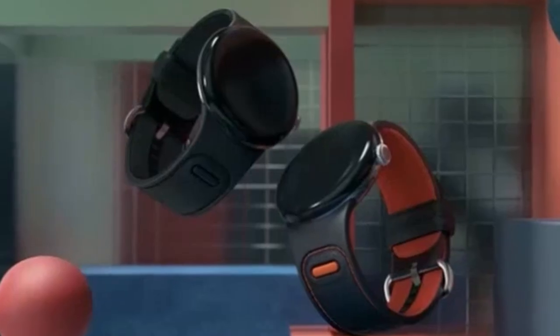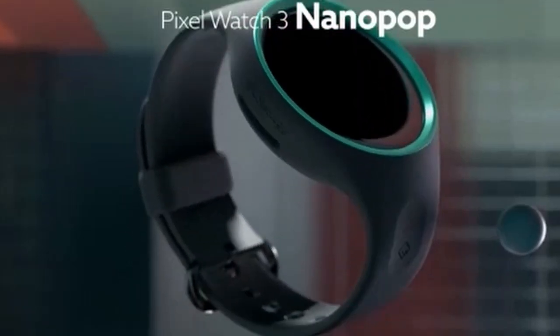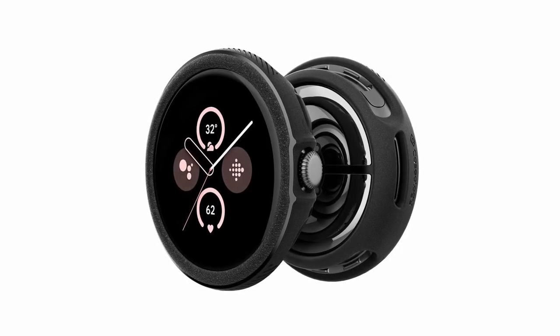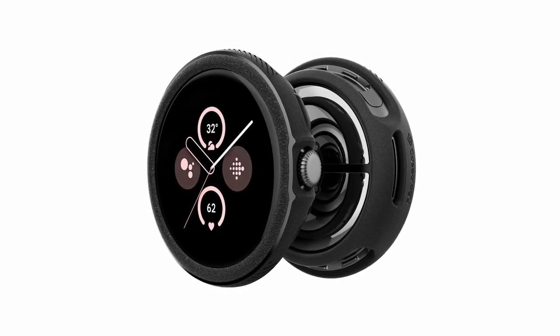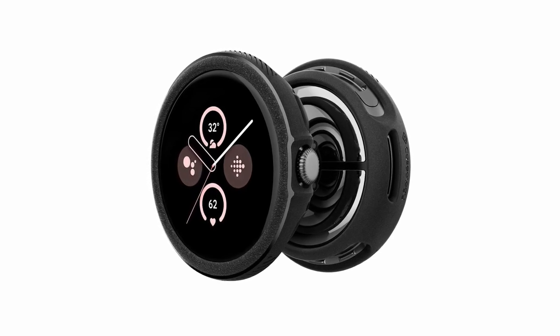While the product emphasizes its ruggedness and style, it's essential to consider the case's overall thickness and its impact on the watch's comfort. Additionally, information about the material used for the case would be beneficial. Overall, Caseology's Vault case presents a promising option for users seeking a balance of protection and style for their Pixel Watch 3.